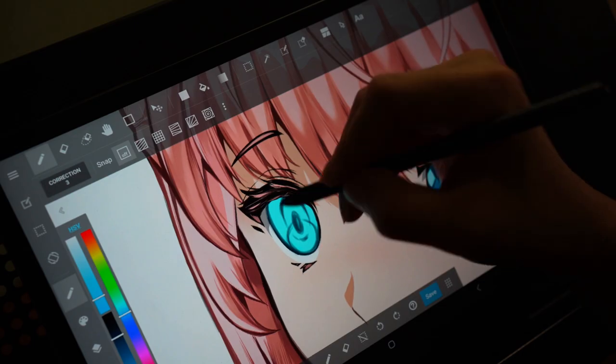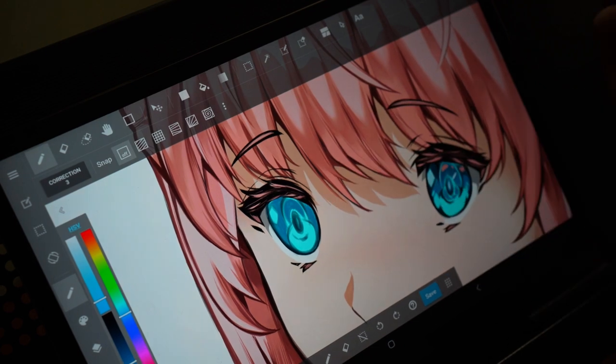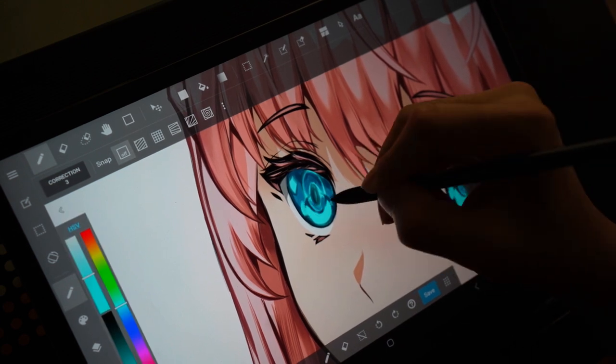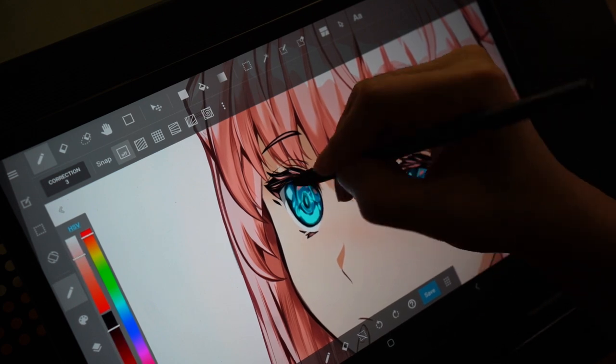As you can see here, the drawing formed really well despite the 60Hz refresh rate. It does take some getting used to if you're coming from 120Hz, but if this is your first time, 60Hz will definitely not be a problem. The pen response is accurate when it comes to displaying the proper line thickness as well as the proper opacity of strokes in accordance with the amount of pressure applied. Overall, I'm very pleased with how this tablet performs with MediBang Paint.